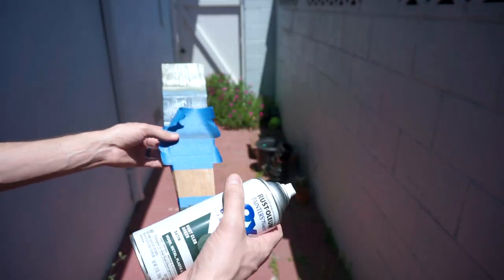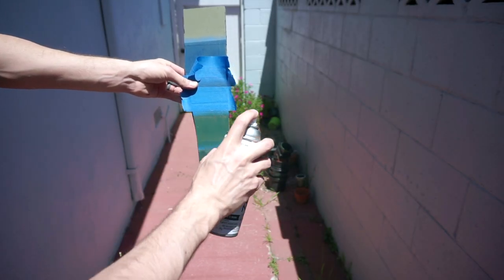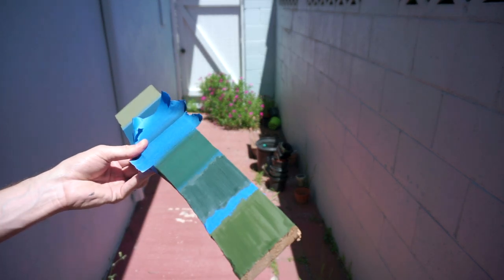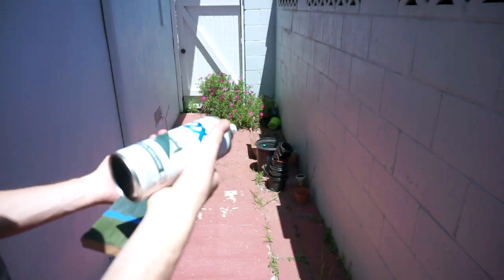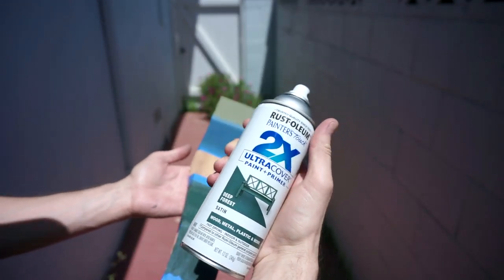It's hunt club green. Also no priming or prepping of the wood, so FYI. It's actually a pretty cool color. Last but definitely not least — deep forest satin.